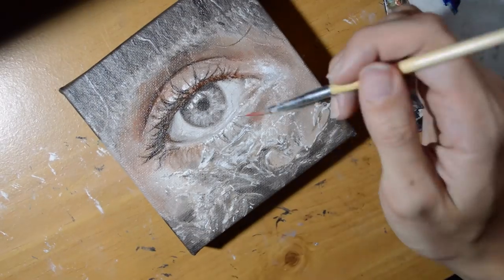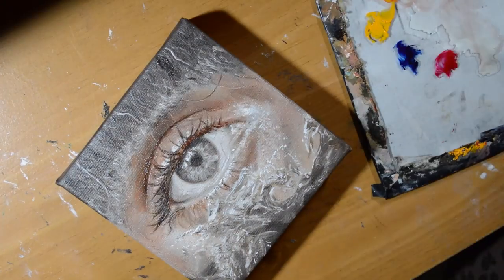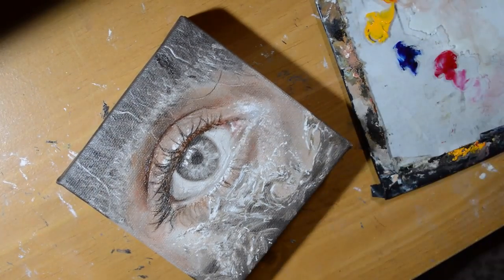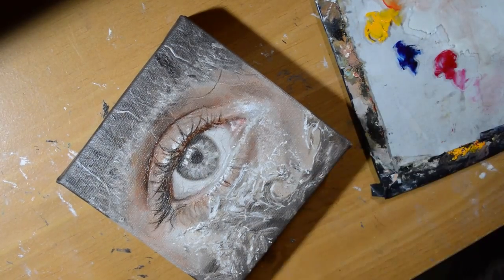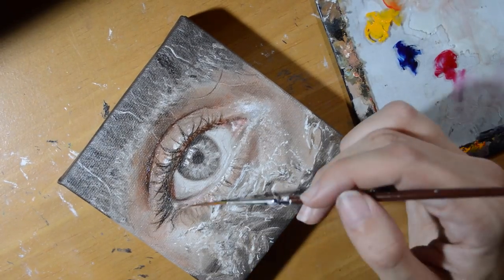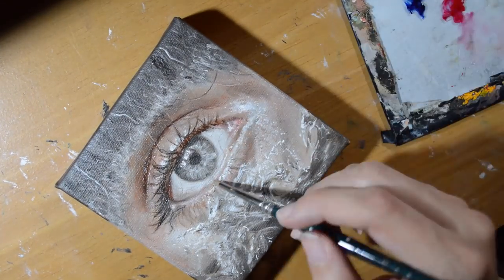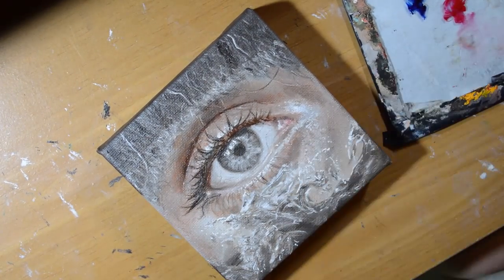Glazing is when you take thin, transparent, oily layers on top of a monochromatic or even a colored painting to add richness in depth and color. This allows you to get effects that you can't get with just going right away with alla prima. I also found this is extremely helpful for color correction, because sometimes you don't get the colors right in the first go — this helps you go in, build on that color, fix things, and make sure you're getting the right tone and value.